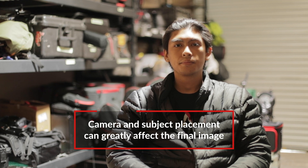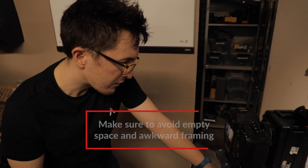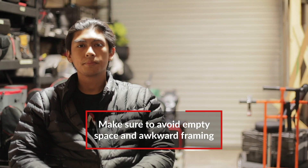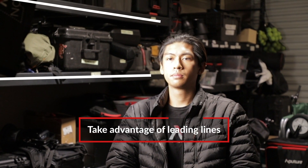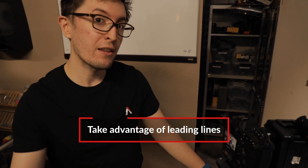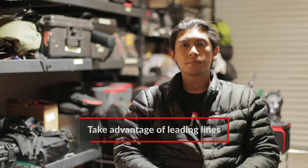We could technically have him on the left side of the frame, but there's a lot of empty space on the right side. We could have him centered as well, but it doesn't really look that great with the frame that we have. So to take advantage of the leading lines, we can move the camera so Giselle is on the right side of the frame and the shelves are on the left side. All the lines in our frame are heading towards Giselle.